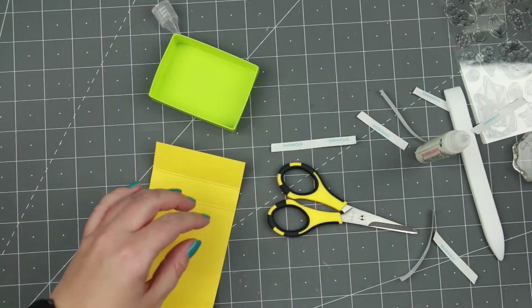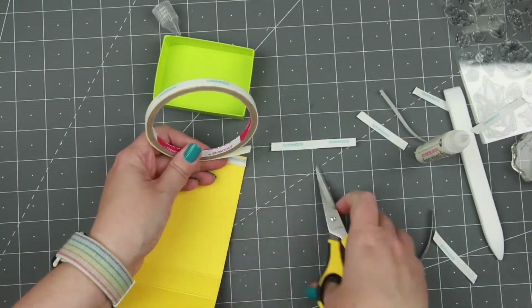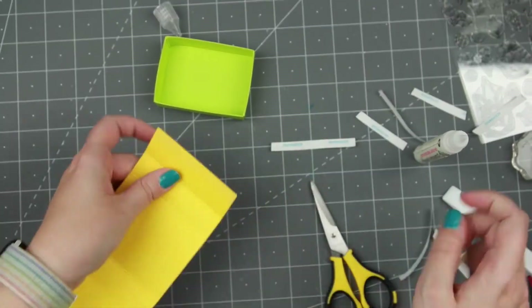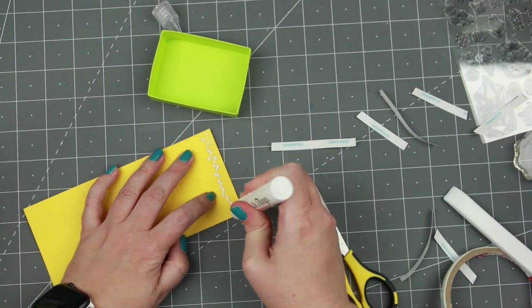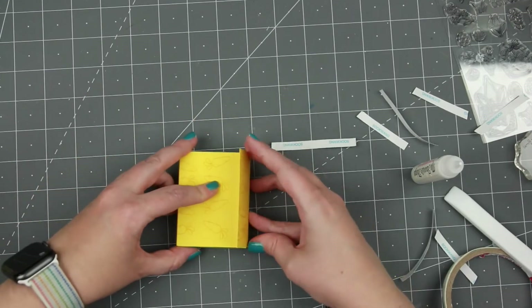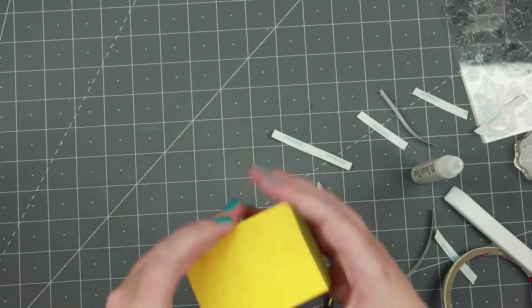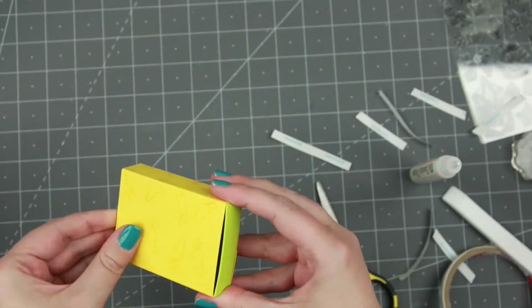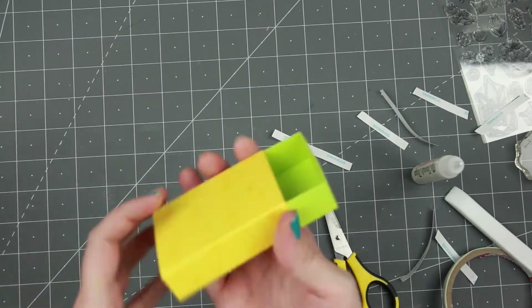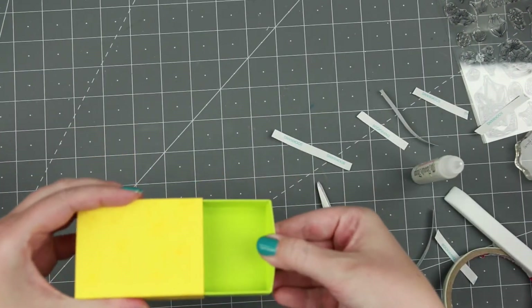Now we're going to do the belly band. On the shorter side, it actually measures middle to middle of the box, so you get a middle line at the bottom. I add some scor-tape and a little bit of glue just over that tape, put the box in upside down, fold in the side without glue, then fold in the side with glue. I got one a little bit crooked but you can't really see it. Because I didn't wrap it too tight, it's easy to get the drawer in and out, but tight enough to hold the drawer so it doesn't fall out.